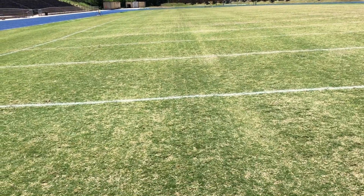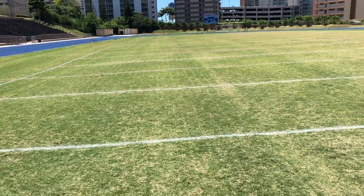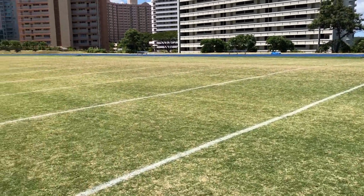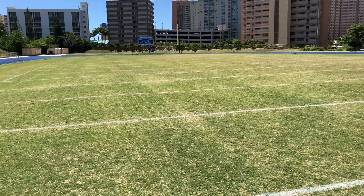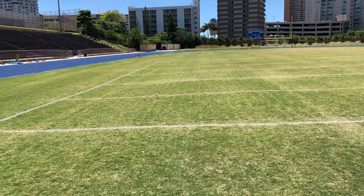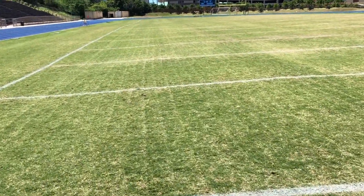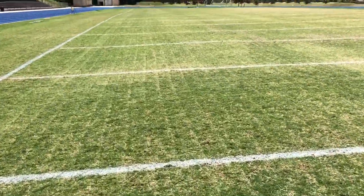You can semi-see the lines from the soil cultivator, but look at the field in general — it's in great shape. A few seasons ago, like I mentioned, this was all torn up. As we walked towards the band field, again, you could see the lines, the deep blades that punctured the soil.